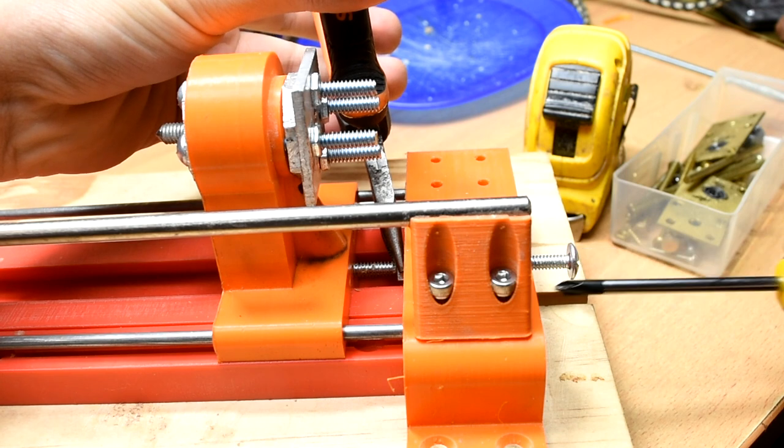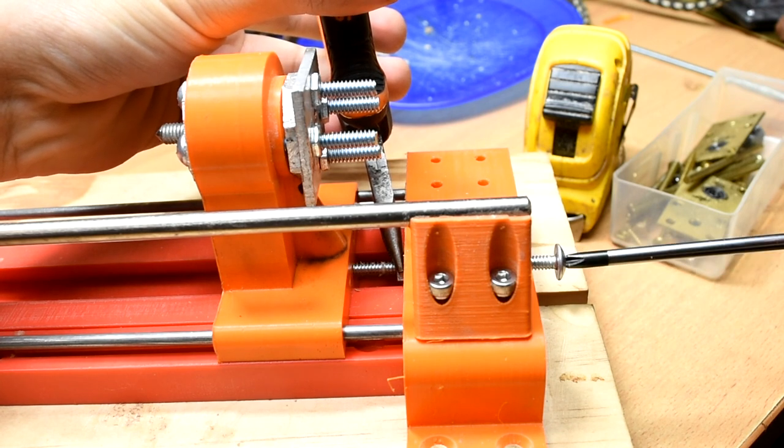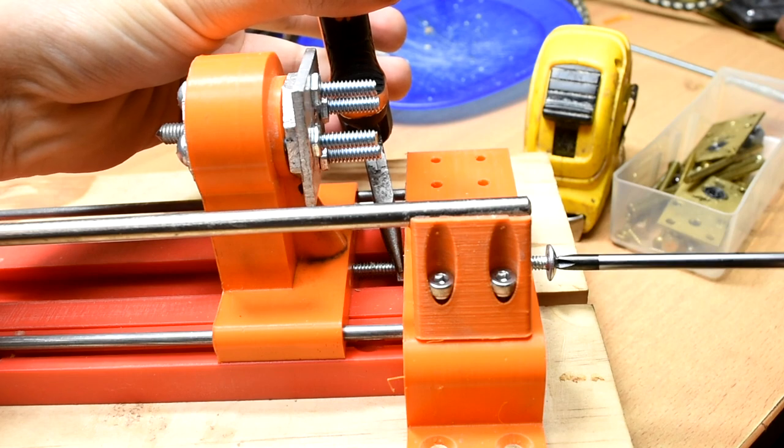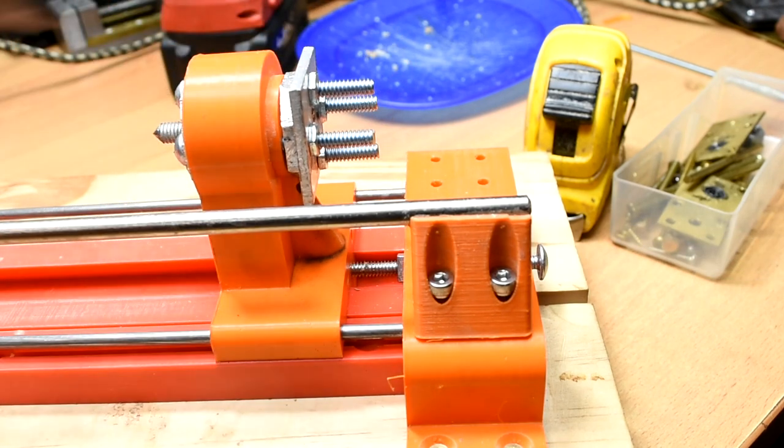As a final note, for extra support when using the lathe, you can tighten a 3/16th rod through this hole to push it against the tailstock, providing more rigidity. Not as important as the clamp, but I would still highly recommend doing it.